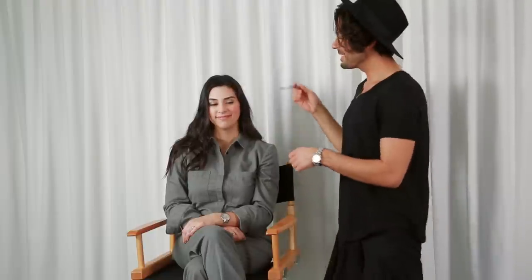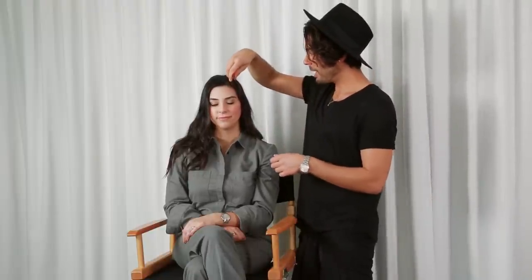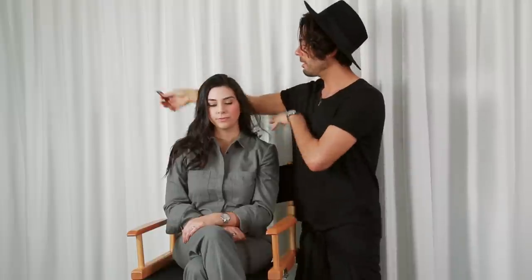The first look I'm going to show you is this romantic messy side bun. I really like a deep side part with a hat, so you have this really cute bang kind of look — like how my hair looks right now. The first step I'm going to do on Marissa is take a rat tail comb and give her a heavier side part.